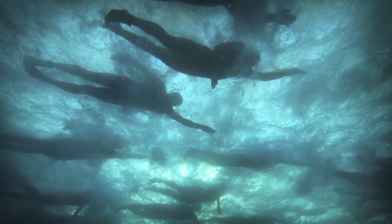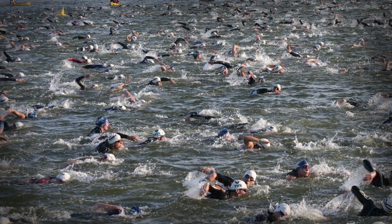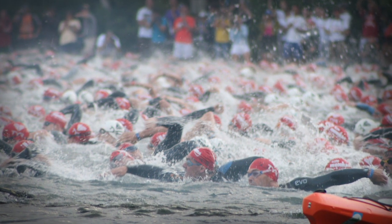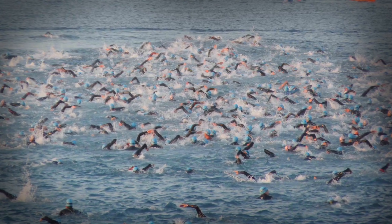To deal with choppy water, it's always best to make sure you practice swimming in rougher conditions ahead of time so that if there is some chop at the race it's not your first time in those conditions. If the rougher water makes you uncomfortable, your priority is to make sure you get out of the water safely. Swim at the back of the pack and rest if you feel any panic.